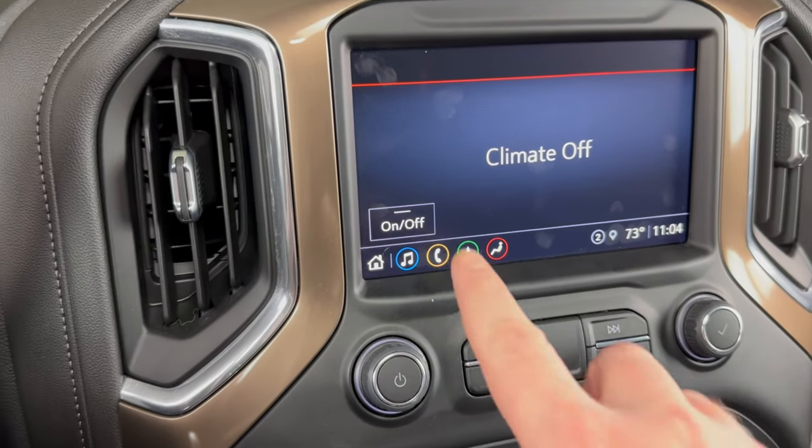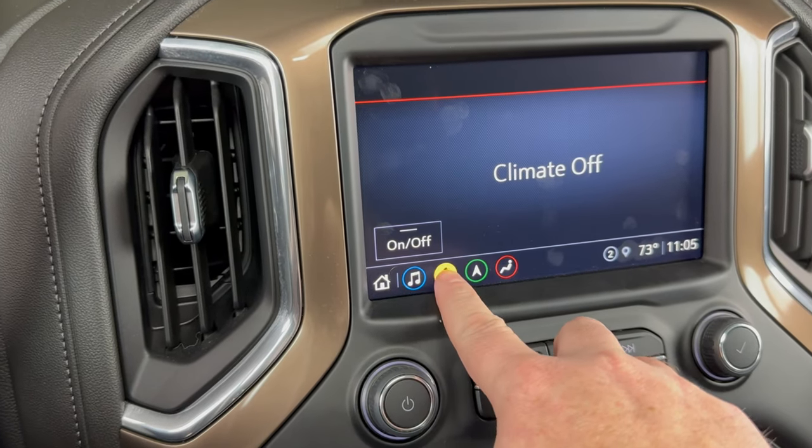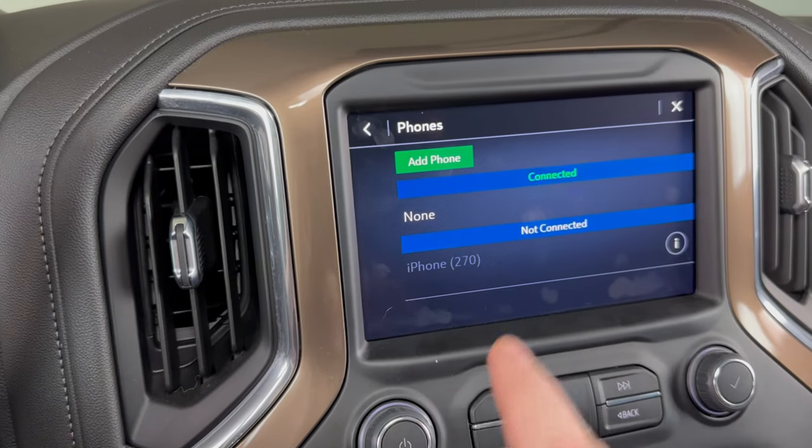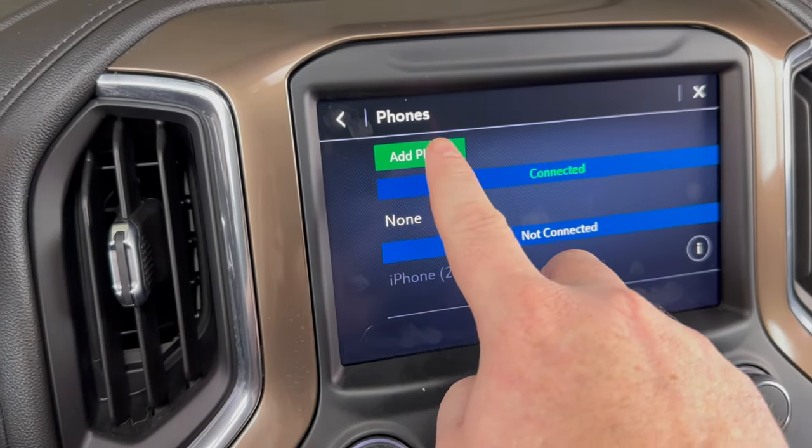Now taking a look at our center screen — if you're not already there, go ahead and click the phone menu down here, and we'll click 'Connect Phone,' and now we'll click 'Add Phone.'